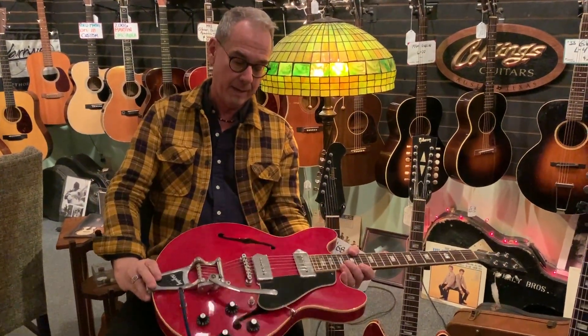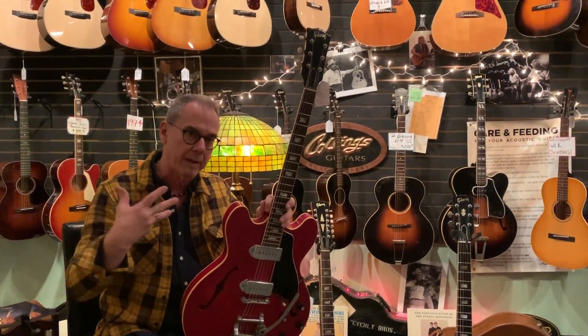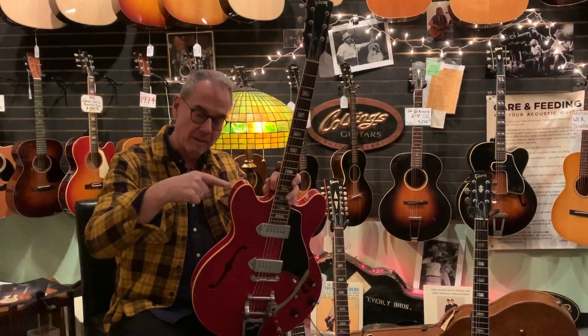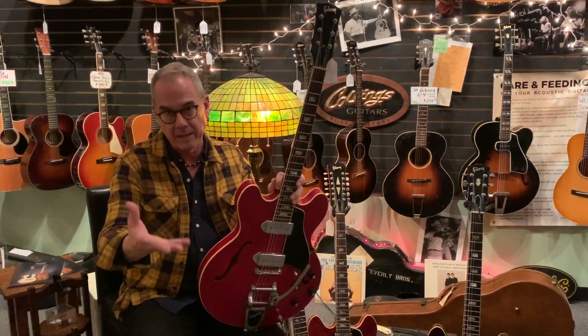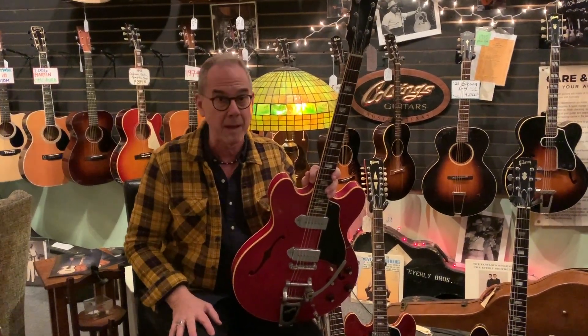There are some things about 65 that you should all know. First off, 65 was a transitional year — a transitional year for Fender because CBS bought it, a transitional year for Martin because of the new factory, and a transitional year for Gibson because Ted McCarty, who had run Gibson and invented the 330, the 335, the Les Paul, the Flying V, the Explorer, led the company to fame and fortune — Ted McCarty, who also went on to work with Paul Reed Smith — left the company.